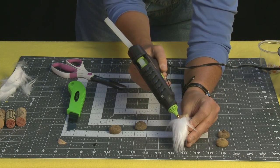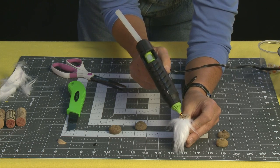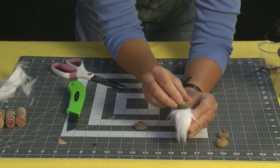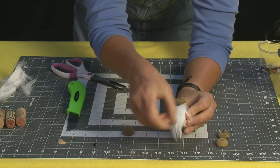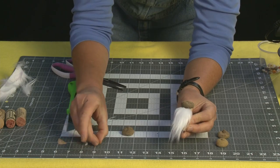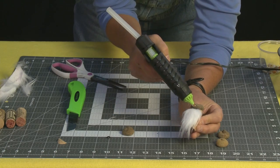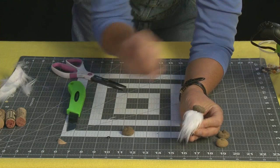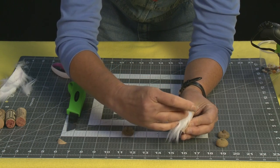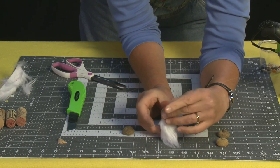I'm just going to glue this cap on. Believe it or not, if you can't find acorns in your neighborhood and don't have any trees, you can find these on Etsy and also on Amazon — you can buy everything! There we go. Smooth that down. And now we just need his nose — that's going to go right there. I'm just going to put a tiny little drop of glue right there and glue his little nose in place. And there we go, he's all set.